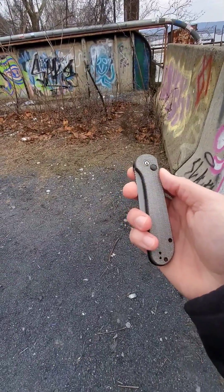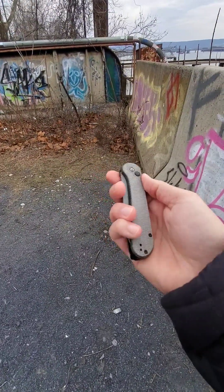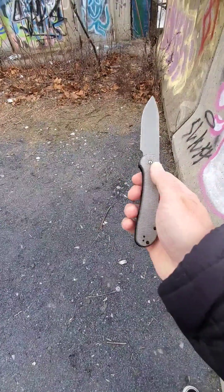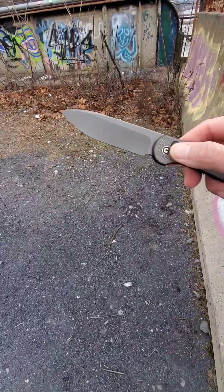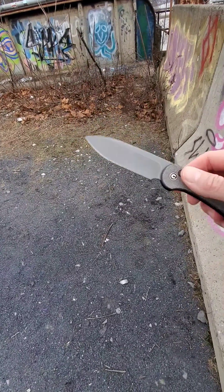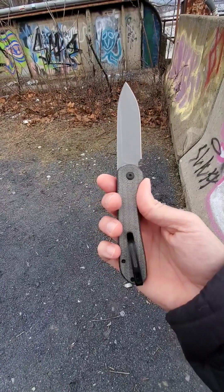If you're looking for a knife that's super fidget-friendly, with micarta scales and a drop point blade — as you can see, there's a nice little drop point blade — with a stonewashed finish as well, this thing just looks sweet.